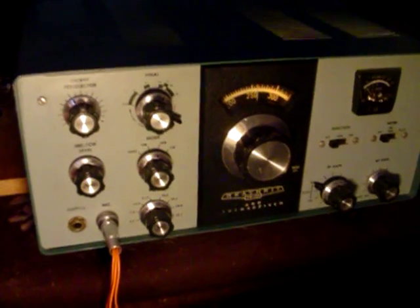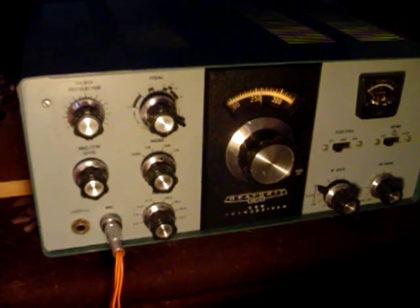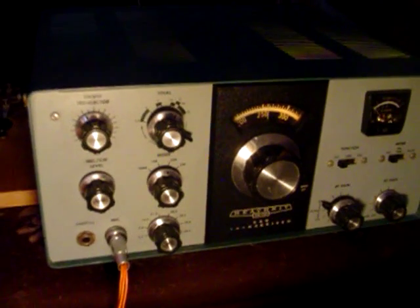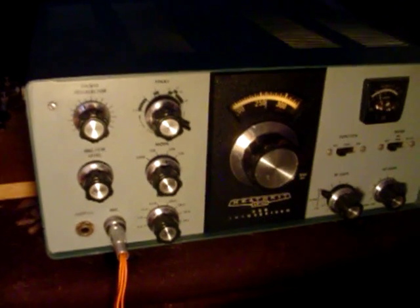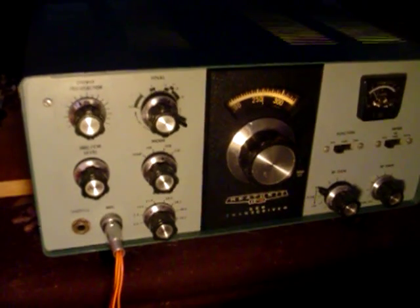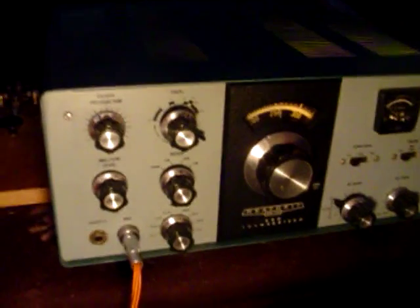Other than that, I replaced the SO239 connector in the back. That was starting to break down and it didn't look that reliable, so I replaced it. And that's about it — I'm probably forgetting a few things, but I had to do a little bit of work with this guy, but now it works great.